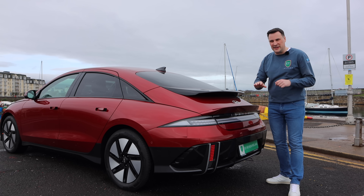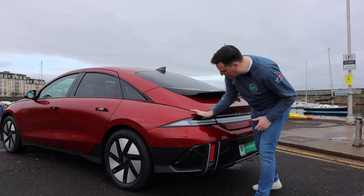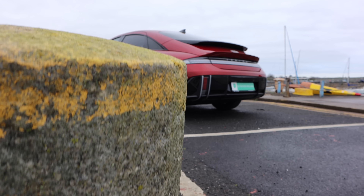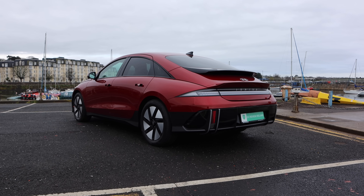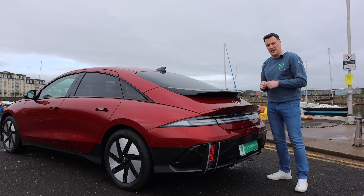With that sloping roofline it is all about aerodynamics — you can see how low down that shoulder line goes here. Drag coefficient of 0.21; just to put that into context, the Tesla Model 3 is 0.23, so this is one of the most slippery aero vehicles on the planet.